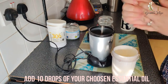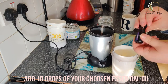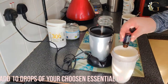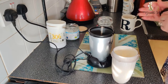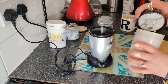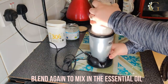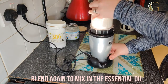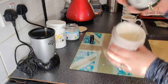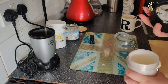I'm just going to drop that in — it feels nice. I'm going to go for lavender, and it's probably going to be a lotion I'd like to put on at the end of the day. Then I'm just going to give it another blend just to make sure the oil is mixing in.